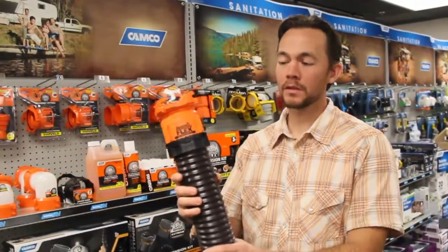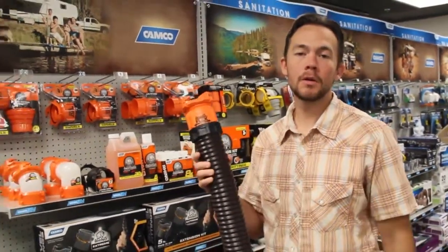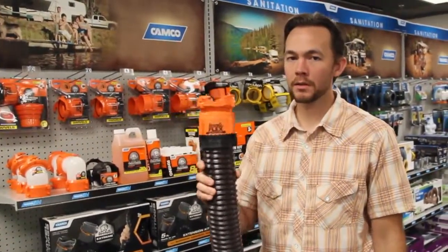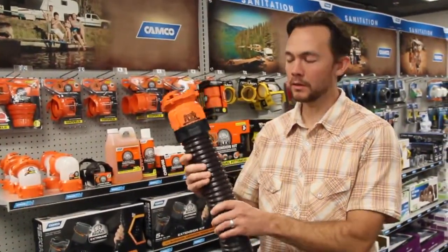Howdy internet, I'm Noah. This is our RhinoFlex sewer hose. Lindy wrote in and she had some questions on how to tighten and how to change out the RhinoFlex fittings. I'm going to show that to you today.